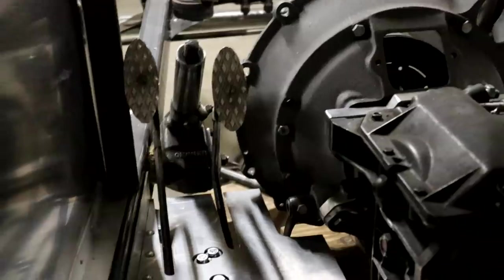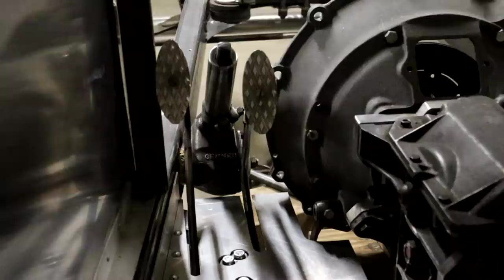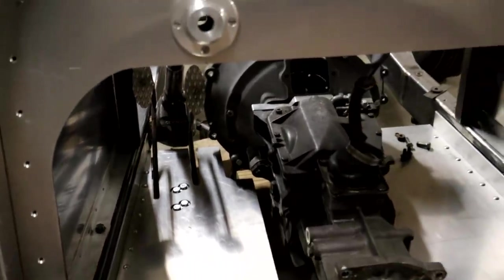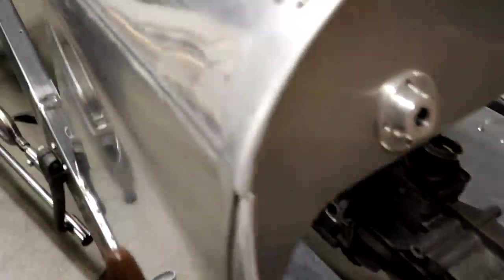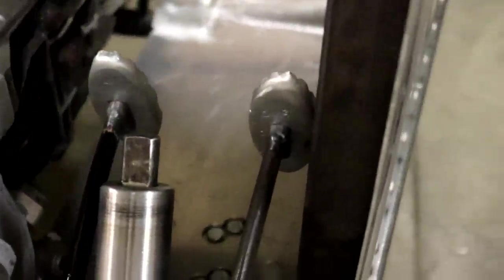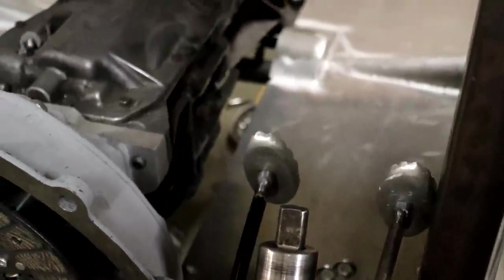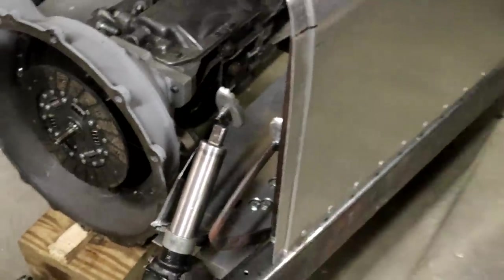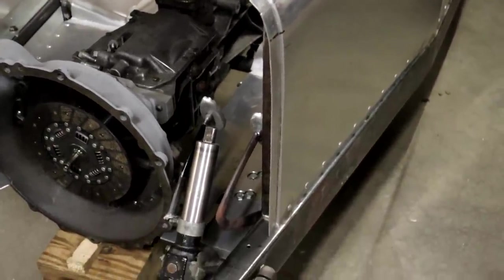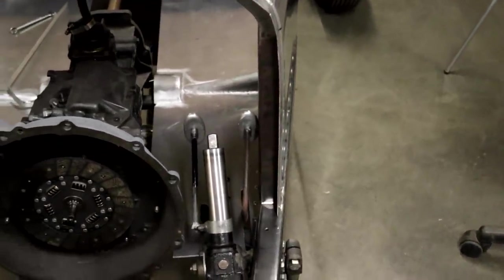I've got the pedals in there now, and I really love the look of them. I especially love the diamond pattern — it looks great, especially when you're looking at the pedals from outside of the car. The sand casting was definitely new to me and something I'm definitely going to utilize in the future, because it's a lot of fun to just carve something out of styrofoam, bury it in sand, and make a casting. That's all I have for you today — thanks for watching and I'll see you next time.